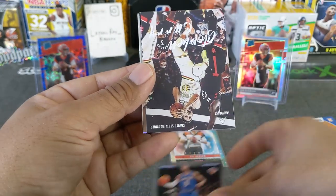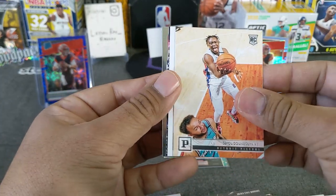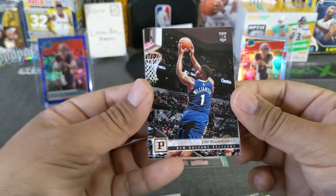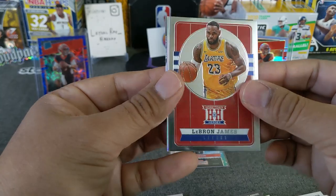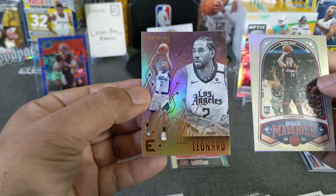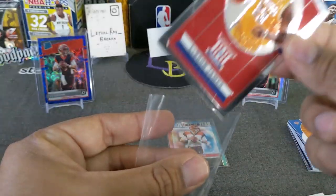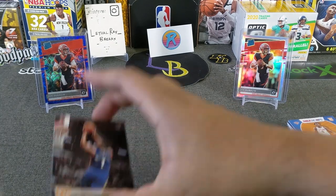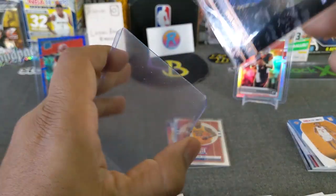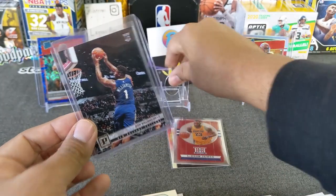We got R.J. Barrett rookie, Steph Curry, Luminance. Then we got Sekou Doumbouya, Thabo — love these score cards, so nice looking. Thabo rookie. Here's a Zion bronze — very nice, we'll take that one. And there's a LeBron hometown heroes — very nice, we'll take that as well. Tyler Hero, Marquese, and a bronze Kawhi Leonard. Definitely I think the Fat Pack won that battle for sure. We got a LeBron hometown heroes and we also hit a Zion bronze — pretty nice. We'll top load Mr. Zion. This is a nice rookie bronze. Very nice Zion bronze.